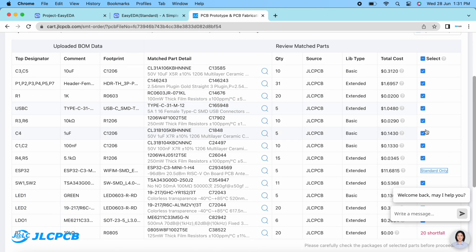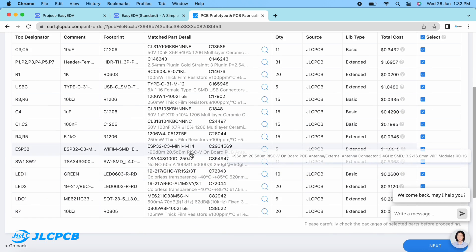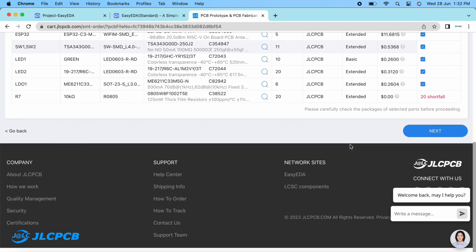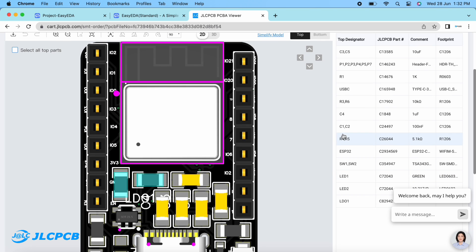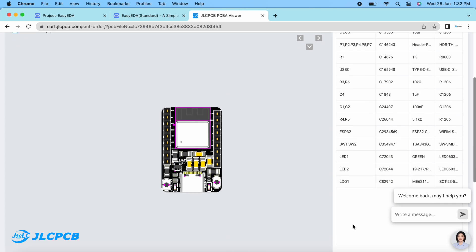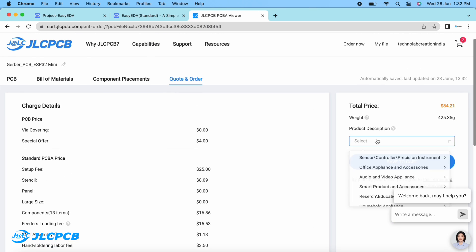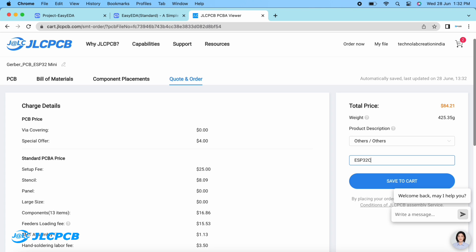All the components to be assembled are shown here. If you want to exclude any particular component, you can deselect it. After checking all the components, click the next button. You will see a computer-rendered view of component placements for reference only. Click next again, give a description for your PCB — I'm entering 'ESP32C3 mini board' — then click 'Save to Cart' to complete your order.